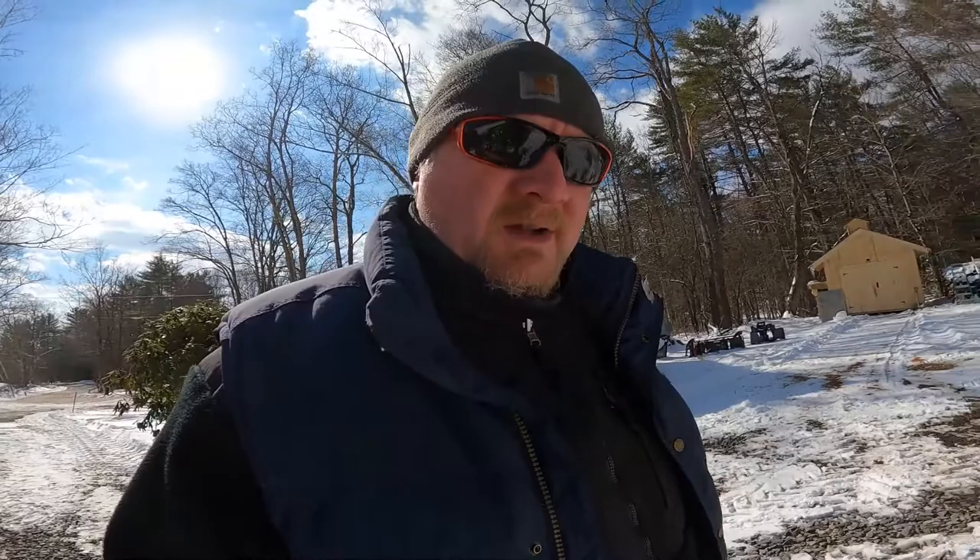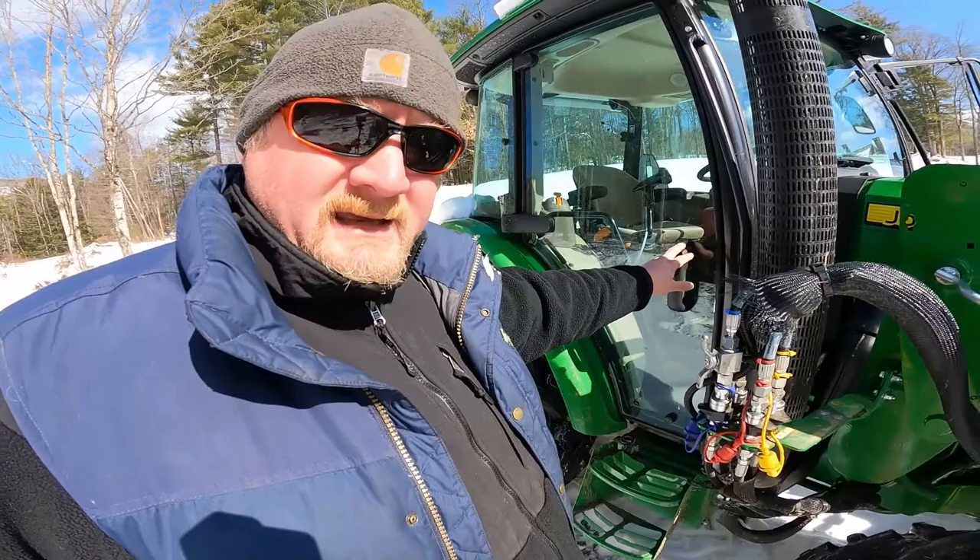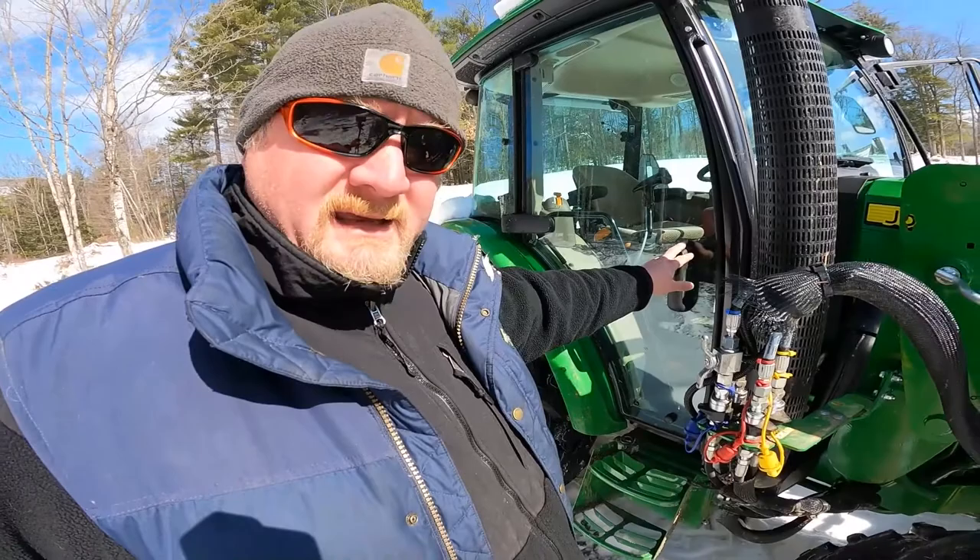We added several options to this tractor. We put a door kit on the other side — originally this door doesn't open on a standard 5075E; it's an optional replacement. We got it from Green Parts Store, no sponsorship, but they had a good price and had it in stock with everything we needed. The door is already there, so you just add the bar, door handle, and grab handle. There's normally no step — just a blank cover — but the kit comes with a step that mounts on the battery box.